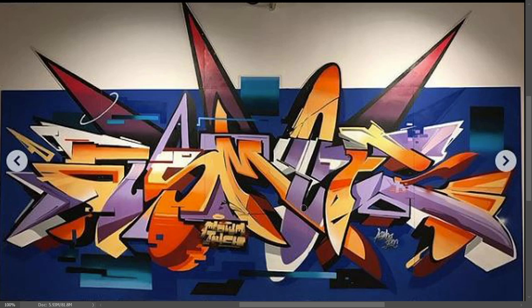You can kind of see he actually does that here on the M, where the M comes down and then over through the O. He's got a little strip of orange right there and he differentiates it against the purple right there. A small application but still functioning.